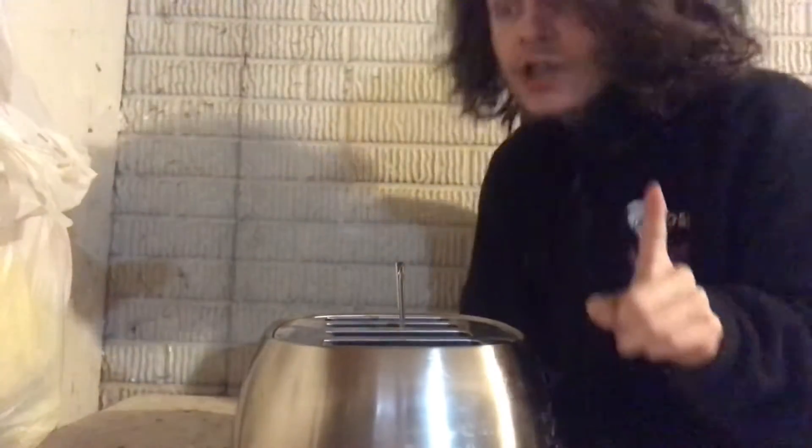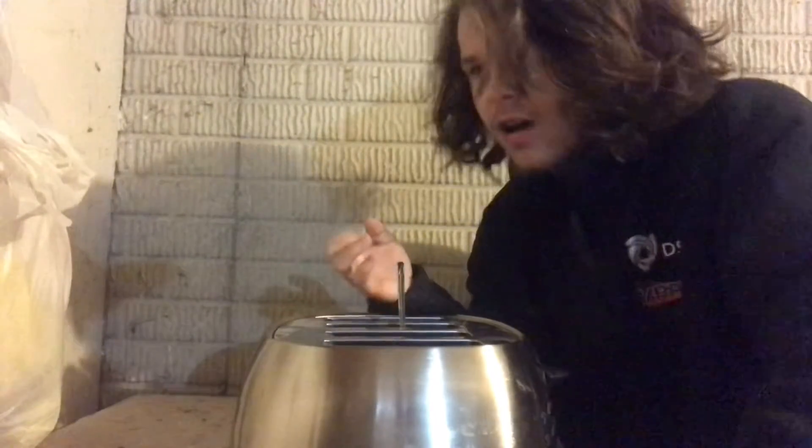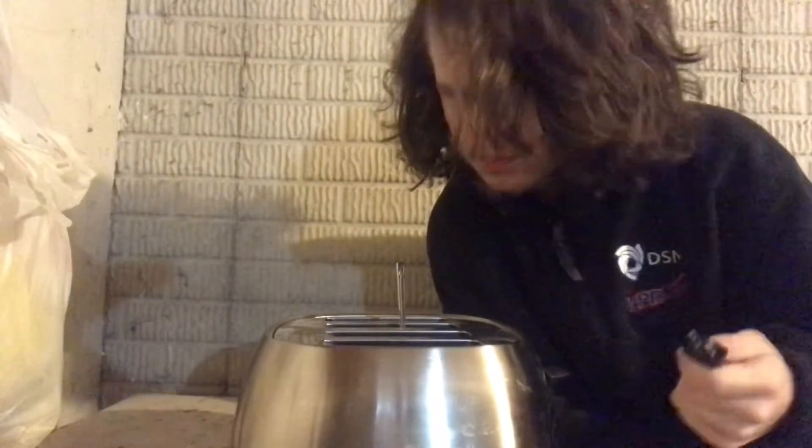Now, remember kids, you should always plug in your kitchen appliances. If you don't, you won't be able to use them. Obviously. So anyway, let's plug this bad boy in.